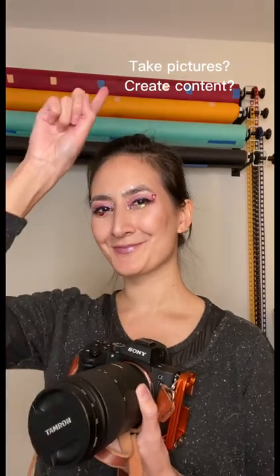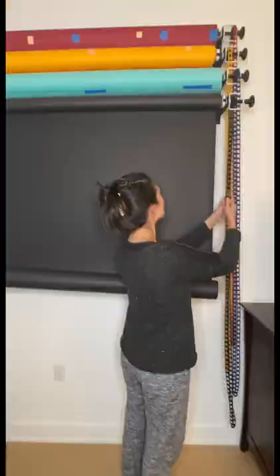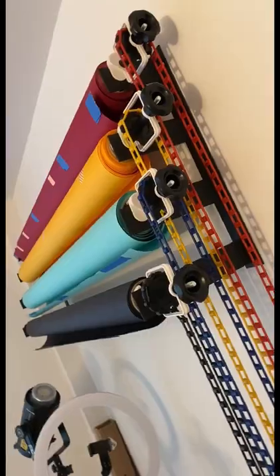If you're a photographer, content creator, or take any type of pictures, this is for you. It's a multi-layered wall mount system for your backdrops. Easy to use and maneuver. The best part, it creates additional space.